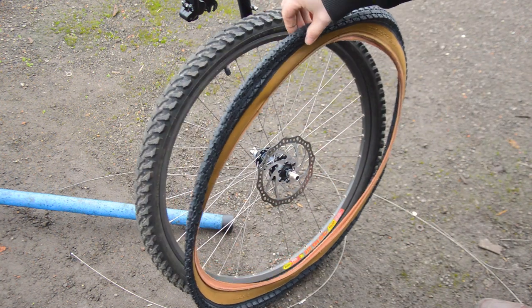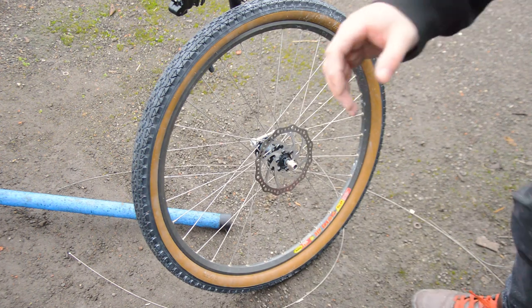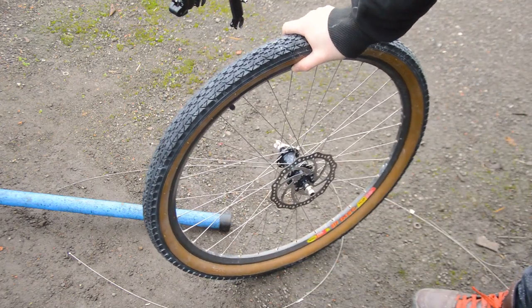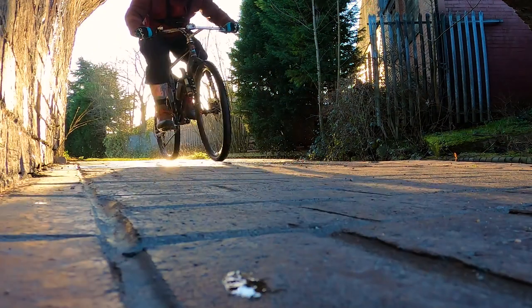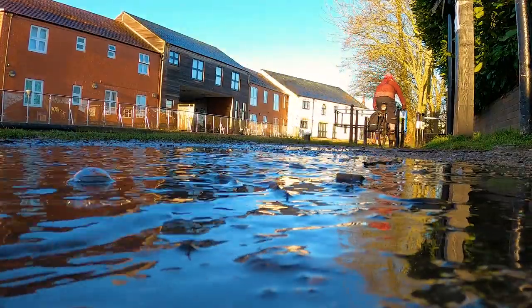It's not all roses though. Tires: those cheap Amazon tan walls were awful. They felt bad fitting them, and a mere 100 miles in the rear tire decided to fall apart — the beading just popped. I did manage to limp the bike home but the damage was done. Eventually I got a refund from the seller.